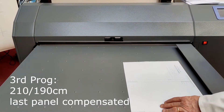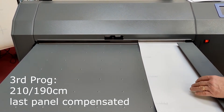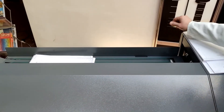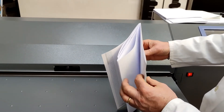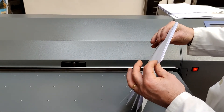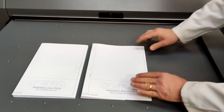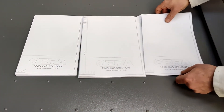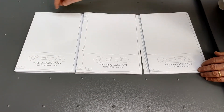The third folding program is 190 millimeters with the last panel compensated. The document length is folded N times at 19 centimeters, with the last panel adjusted to reach the edge. So to summarize: program three is 190 millimeters compensated, program two is 210 millimeters simple, and program one is 190 plus binding margin — giving us 21 and 19 centimeter fold options.